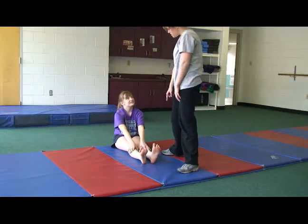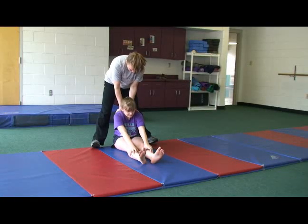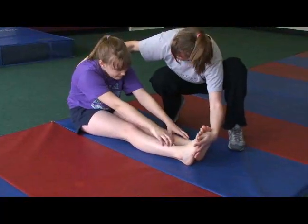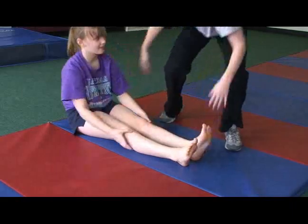If the child cannot reach their toes, you can help by applying a gentle pressure in their back and reaching out just a little bit farther. Just make sure that their legs stay straight on the ground and that their knees do not bend.